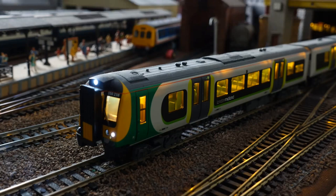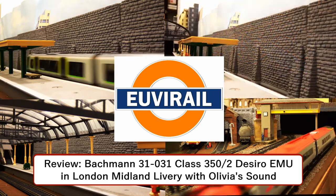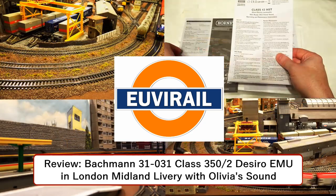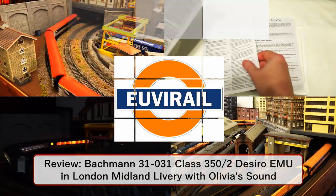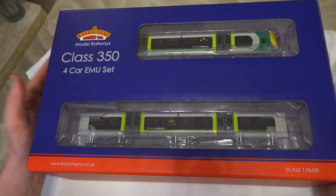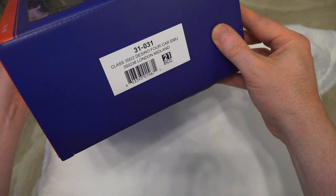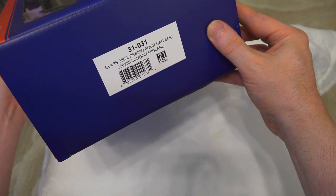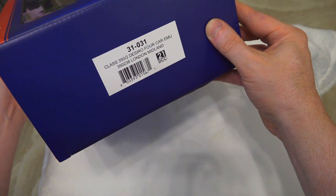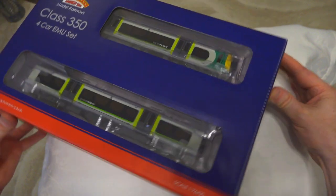The Class 350 from Bachmann has always been a popular choice for contemporary modelers. Let's take a closer look to see why. Here it is, the Class 350 four-car EMU set from Bachmann. The particular unit we're going to be looking at today is the 31031 - this is the DeZero Class 350 in the London Midland livery, which is actually a livery I quite like.